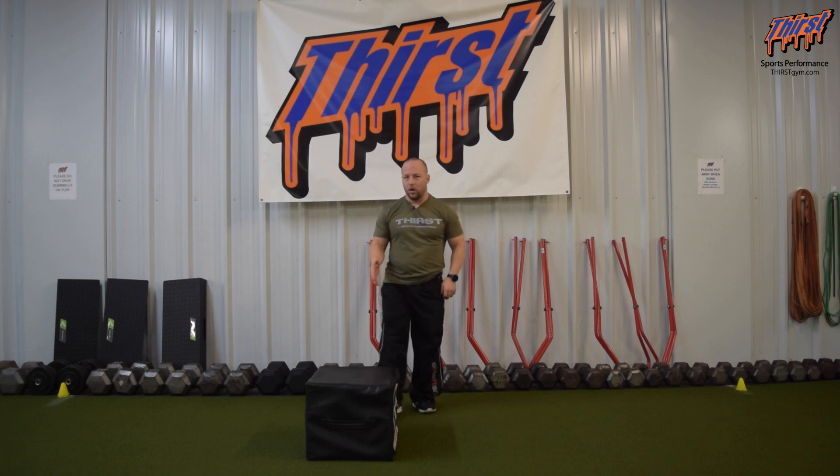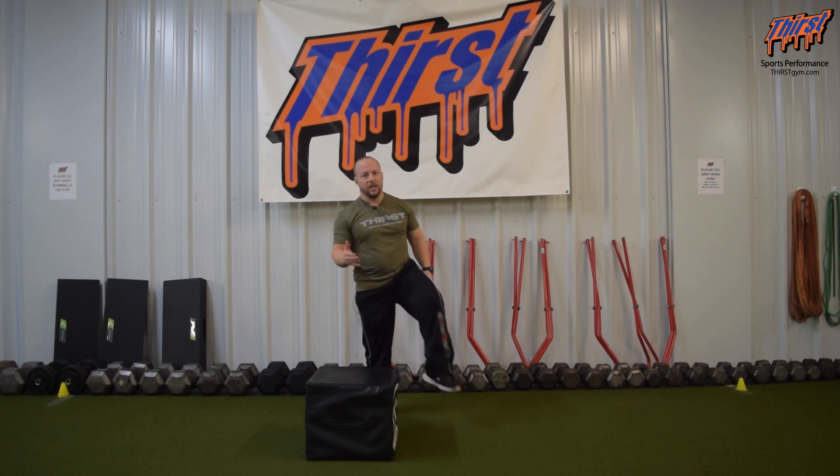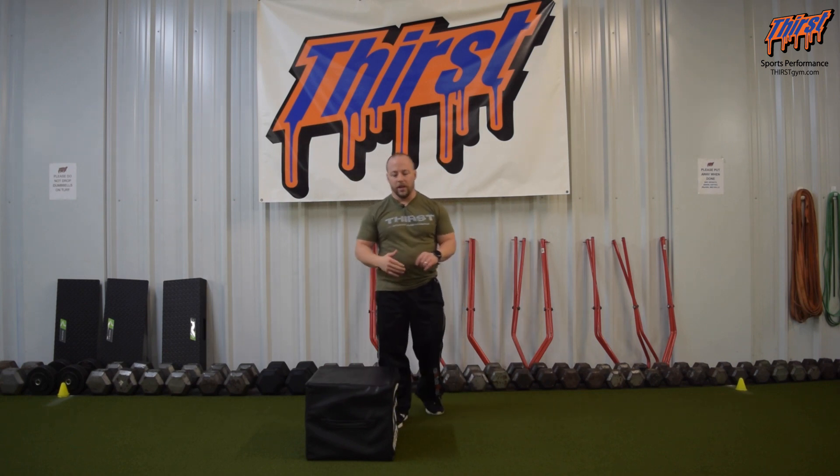What you're going to want for this is something you can put your foot on. I like using these box squat boxes from Elite FTS — they work great — but you can definitely use a bench or a plyo box or anything like that.